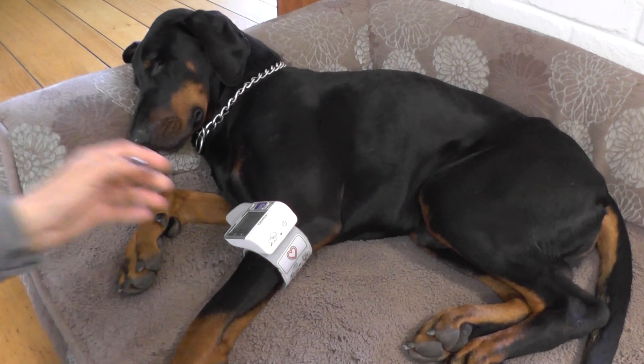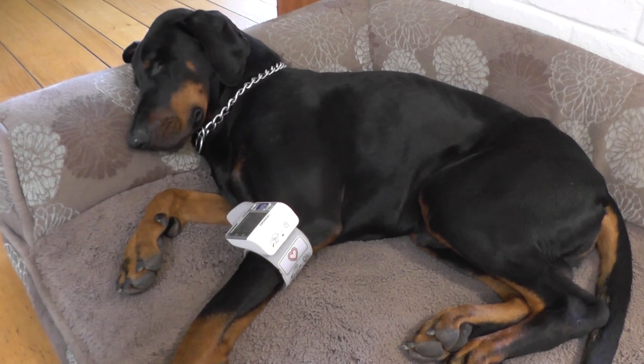If you wonder how accurate the results are, in my experience I took my dogs to a vet clinic where they measured their blood pressure with a Doppler monitor — a specific monitor for dogs for vet purposes — and the results were exactly the same as I got on this monitor.